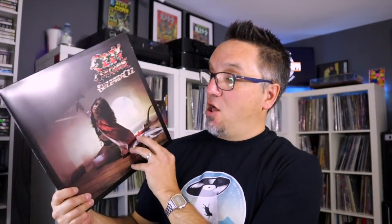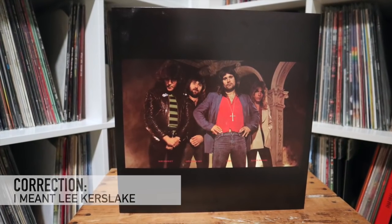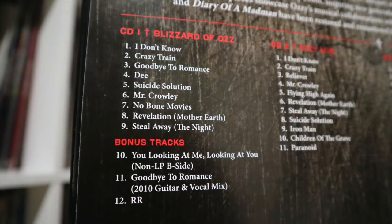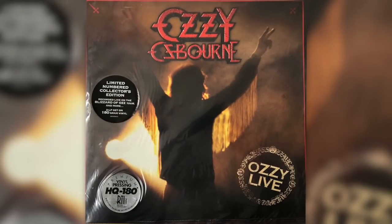Here is the Blizzard of Oz album. Some people have asked whether this is the version where they erased Bob Daisley's and Lee Kirkslake's drum and bass — this is not. This is the original album, restored and remastered. The vinyl's in there, it sounds good, it's flat, and there are two CDs. One CD is the album, and the other CD is Ozzy Live, recorded on the Blizzard of Oz tour with Randy Rhoads — it is a great show.